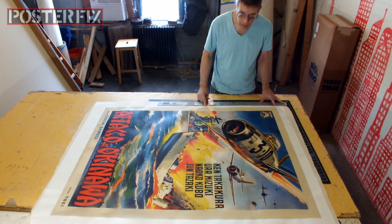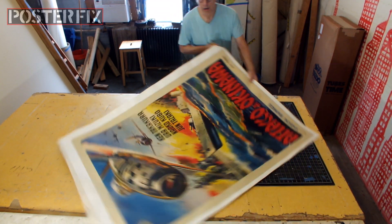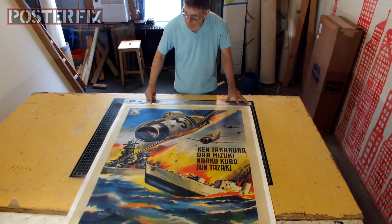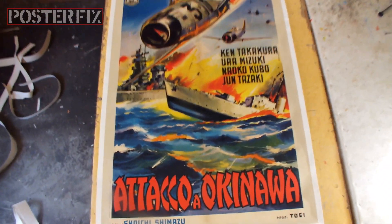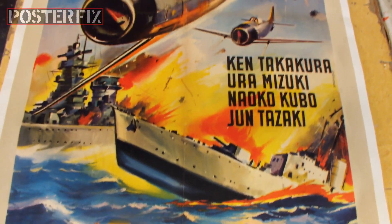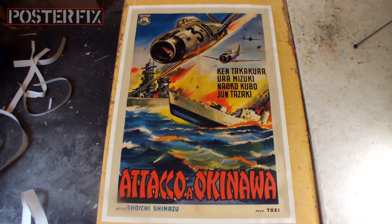Except here on the Poster Fix channel. That about wraps it up for today's Poster Fix Studio presentation. I appreciate you joining me, and I look forward to seeing your posters. Thank you.